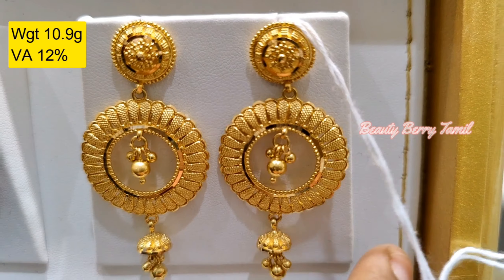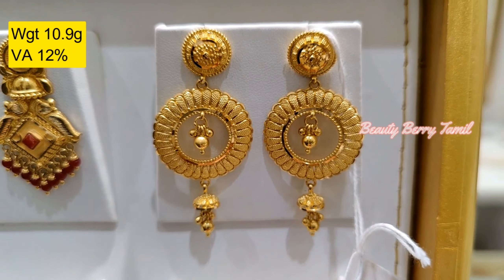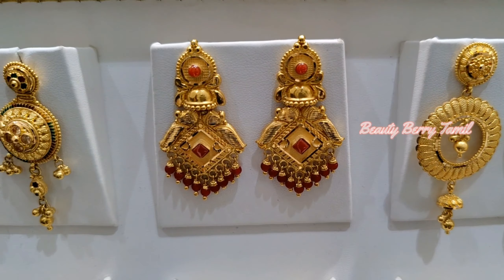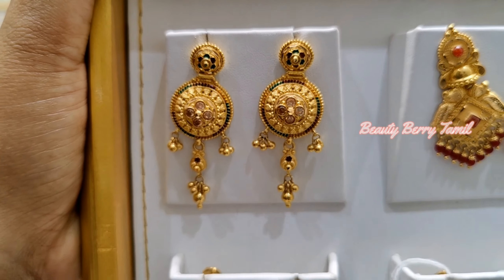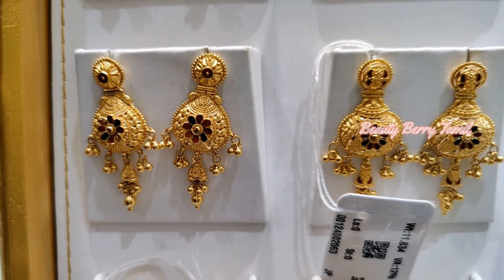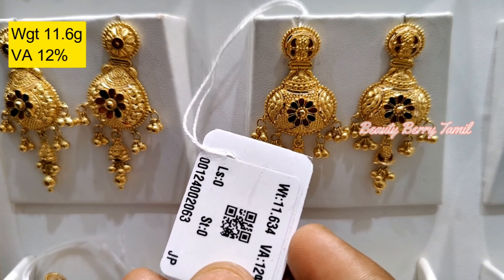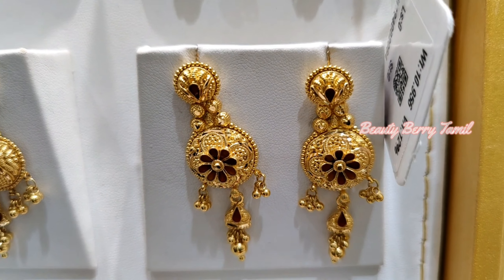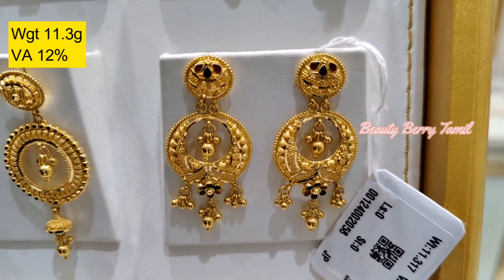Finally in this trailer, there are a lot of earrings and more of the earrings are in Kolkata design. This is 10-10 grams of earrings. In this particular design, there are various weight ranges, earrings are available. This is a Kolkata design. If you want to choose this design in Kolkata necklace, you can choose the design in Kolkata necklace.